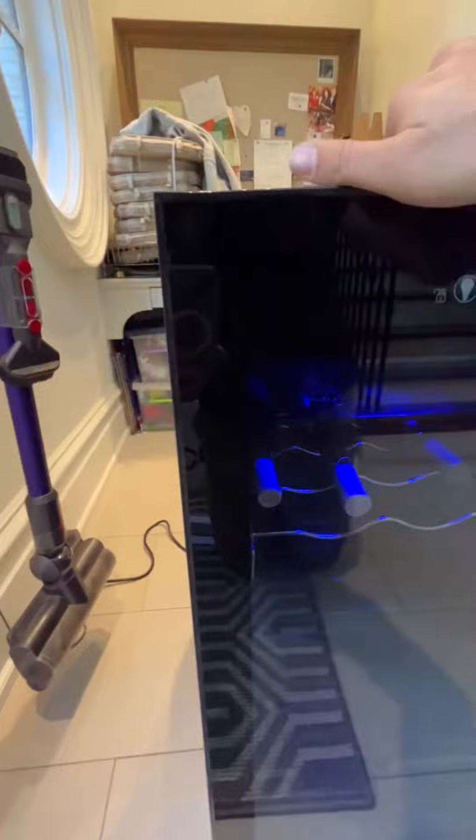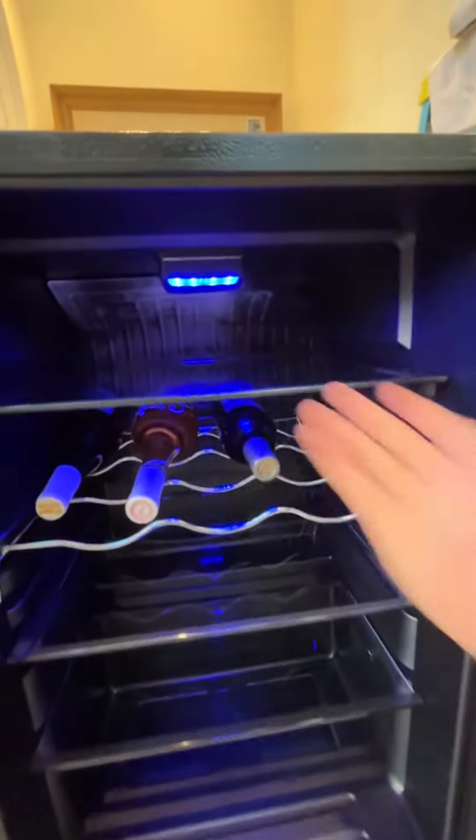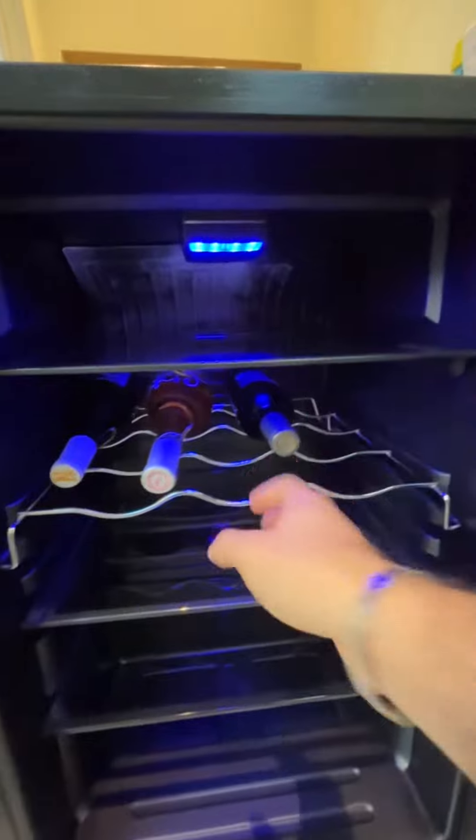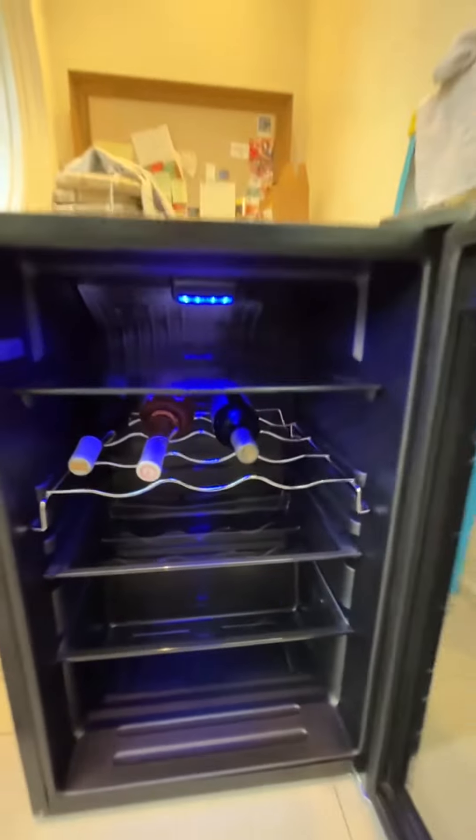When you turn on the light inside, you can see there's a nice blue light that illuminates the shelves. Normally I have cans and other wine bottles in here, and it lets me see what I've got inside.